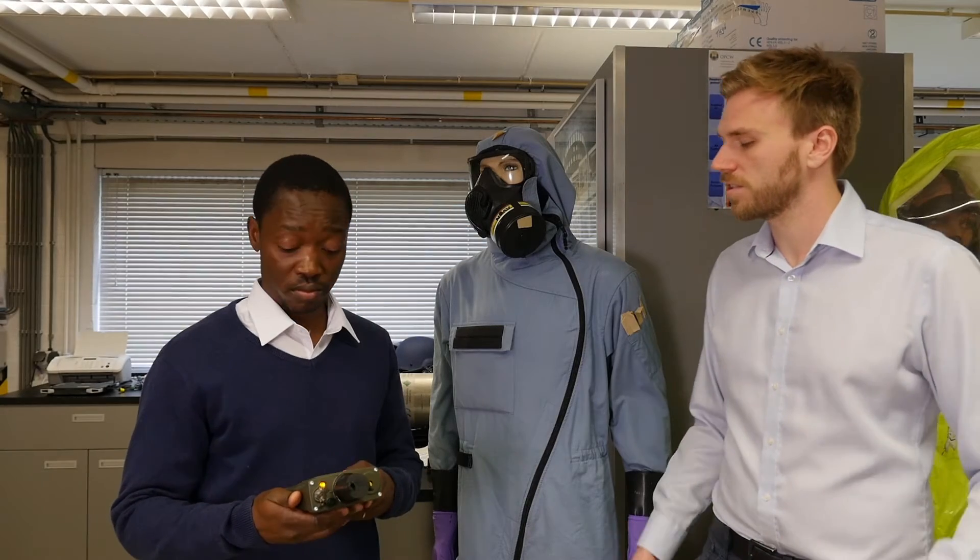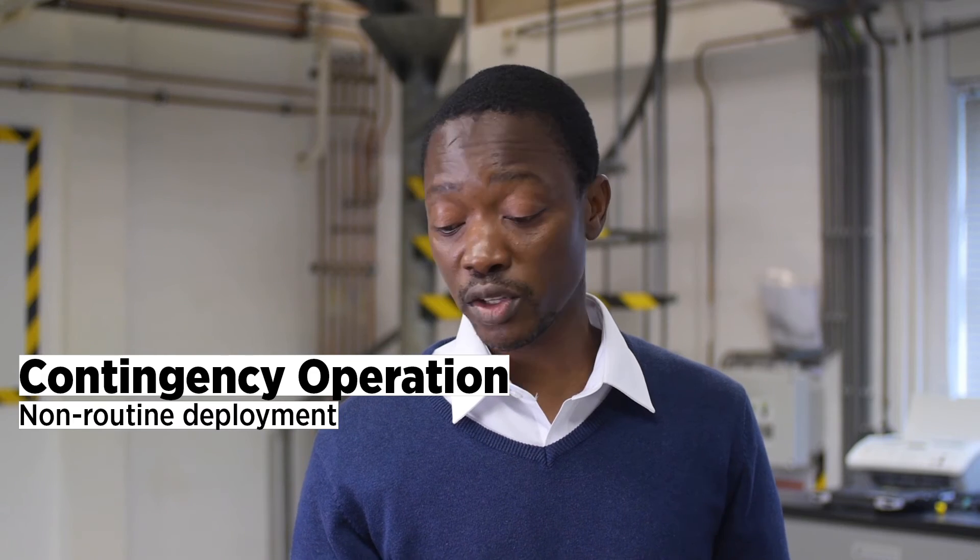What kind of inspections would you use this detector on? We could use this one for contingent emissions, facility emissions, and industry emissions as well.